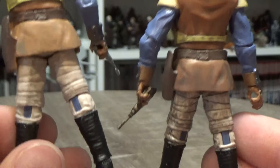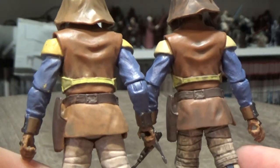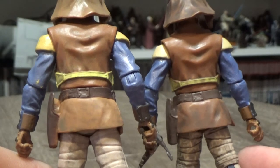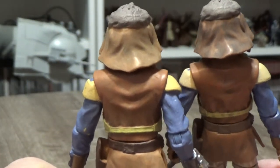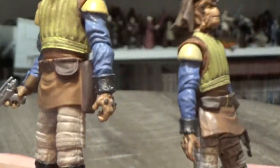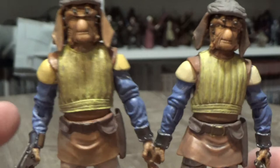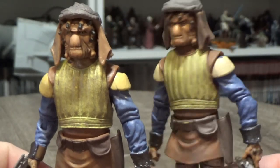Looking at the back — they still use those horrible blue joints in the back of the knees. It's mostly just weathering differences more than anything, no real difference in sculpt. The new Vintage Collection one on the left — they've probably gone a little bit easier on the weathering throughout most of the figure except the vest. The Black Series one sort of looks a little bit grubbier.